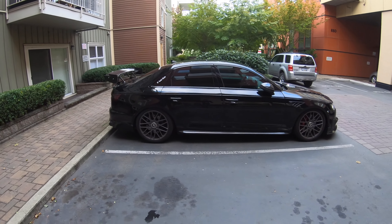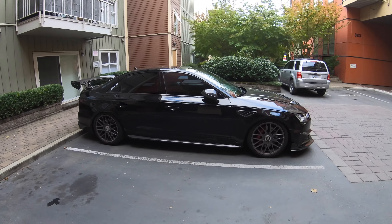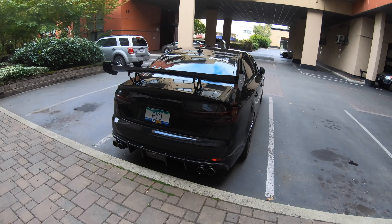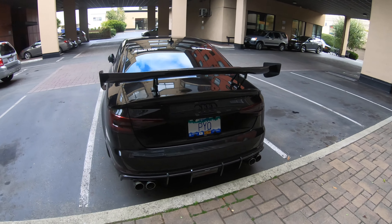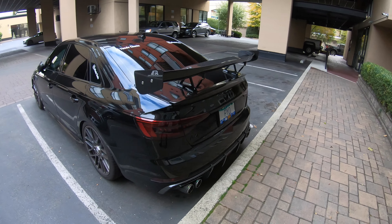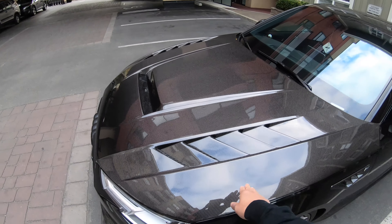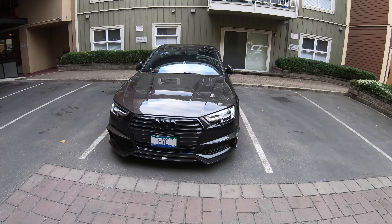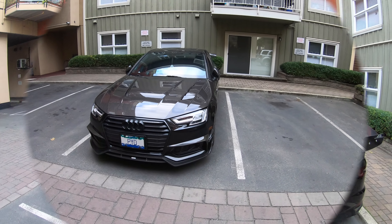Let me show you this view and also the back. By the way, this hood is really aggressive and I really like it. It makes the car look so much better.